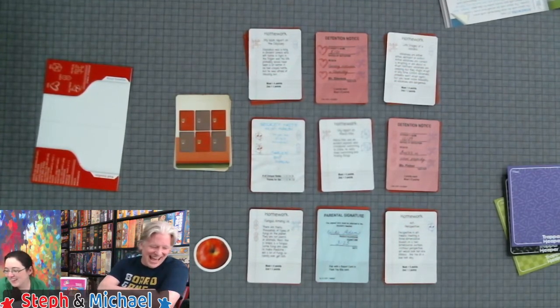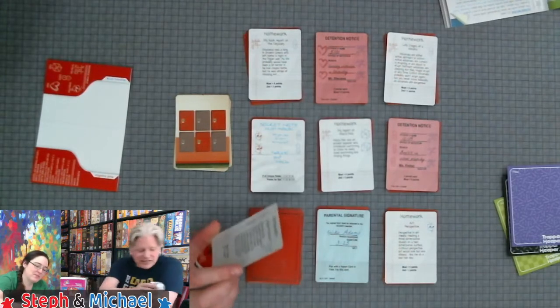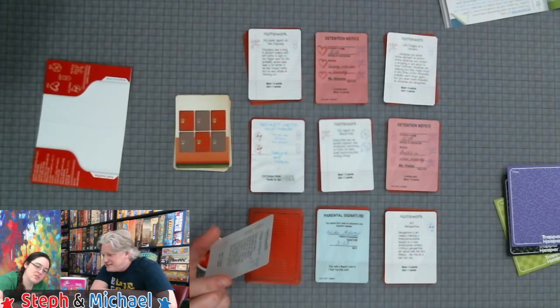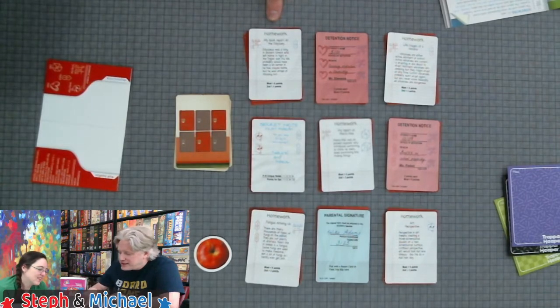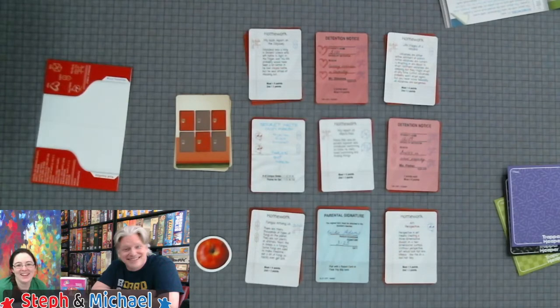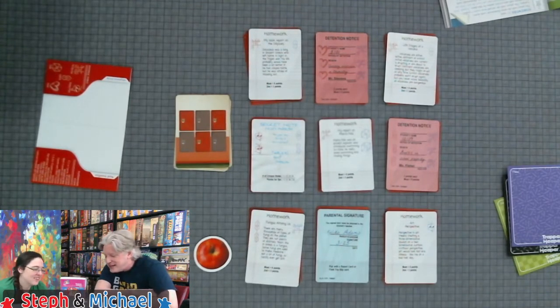Dan says 'Fungus Among Us is like school humor from when my parents were in school.' The Fungus Among Us homework card says: there are many thousands of types of fungi on the planet, they are not plants or animals, yeast like in bread is a fungus, some fungi are used to make medicine. There's also a life stages of the volcano, a book report on the Odyssey, and a report on Marco Polo.